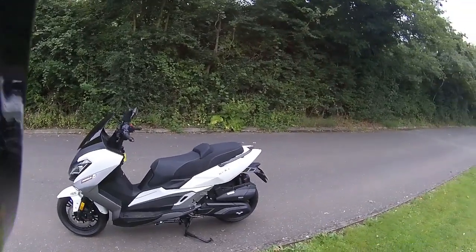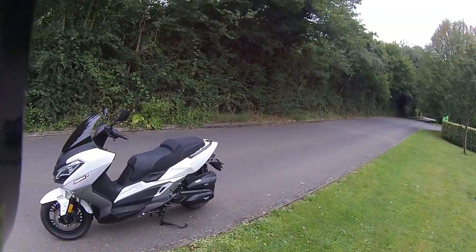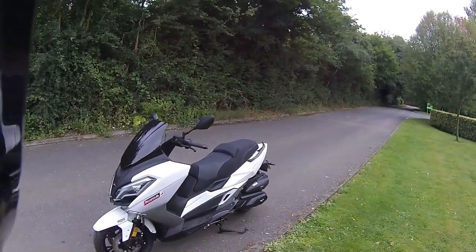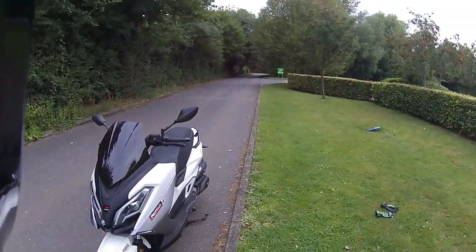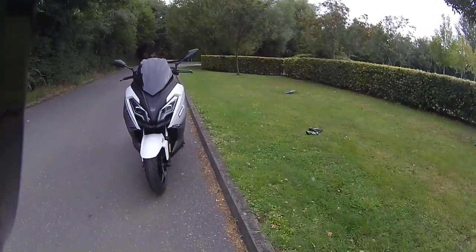Good morning and welcome to Eclipse Motorcycles. Today we're looking at the Pegasus 300, the new bike from Lexmoto - an absolutely beautiful little scooter, very similar to the Chieftain but with a brand new style.